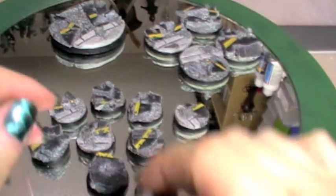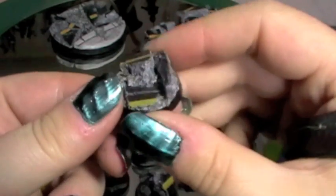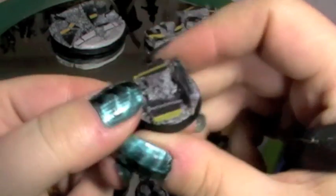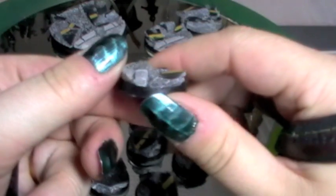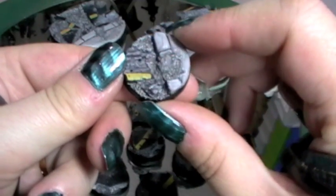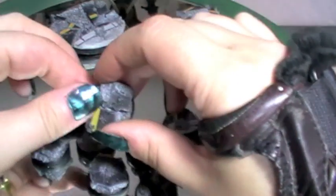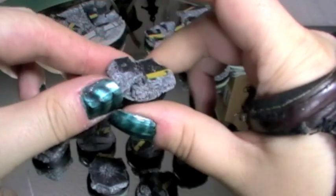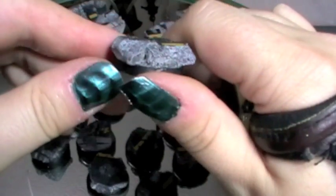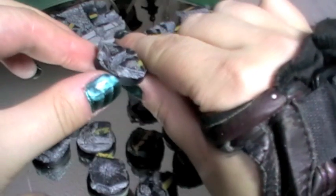So these are the 25mm ones, the standard bases. As you can see there's quite a bit of depth in those and there's lots of little gravel pieces. There's one there with a nice little kerb edge. I've tried to make the difference in height between different levels quite clear. It follows pretty much that sort of grey stone theme with the black tarmac. Nice little bits of detail added here and there.